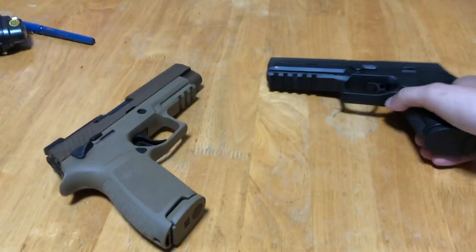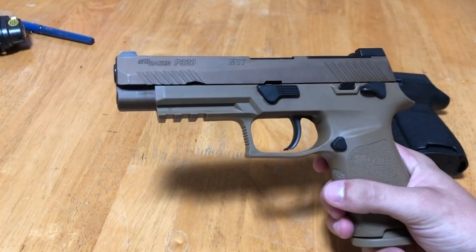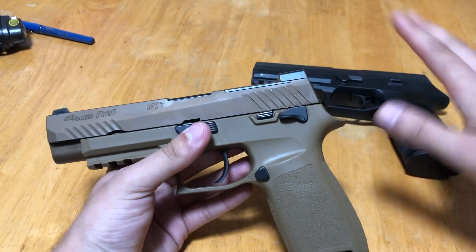Now let's go over what the M17 has that the P320 doesn't. The M17 is the winner of the modular handgun program — this is old news, anybody in the gun community would probably know this at this point. So I'm going to show you just the differences.